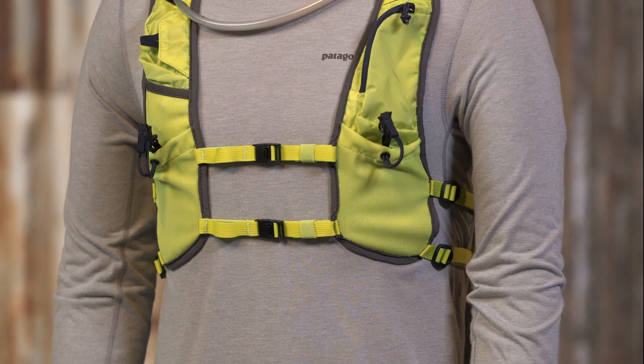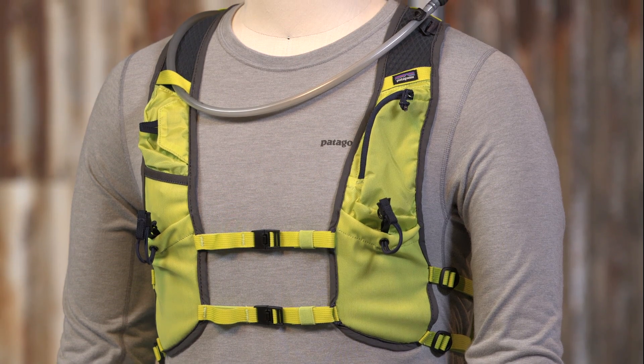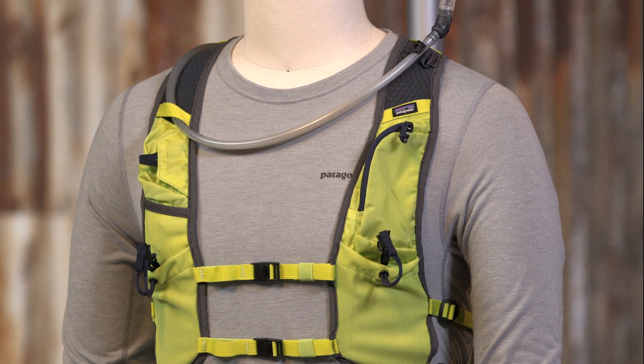This is the 10-liter 4Runner Vest. It's a close-fitting, lightweight, and breathable vest that will hold your hydration and any other essentials you need for a long day on the trail. It has a clean, efficient design that minimizes bounce and maximizes comfort, whether you're racing an ultra or on a long self-supported vision quest.